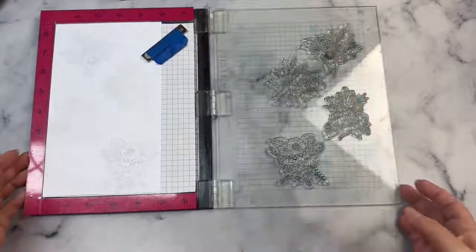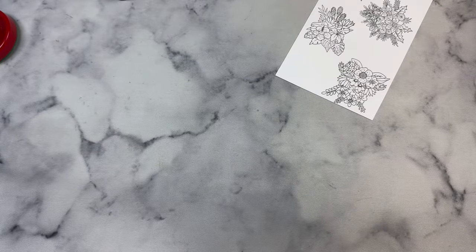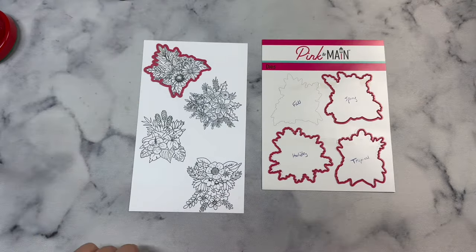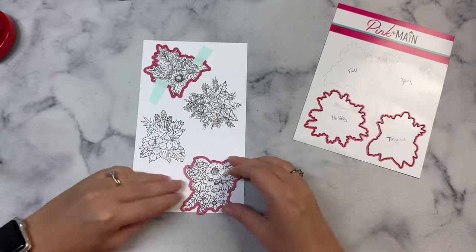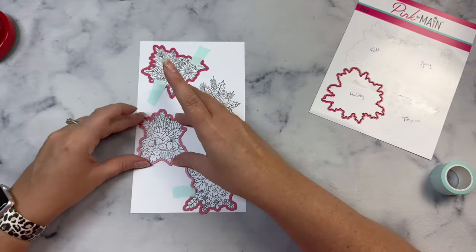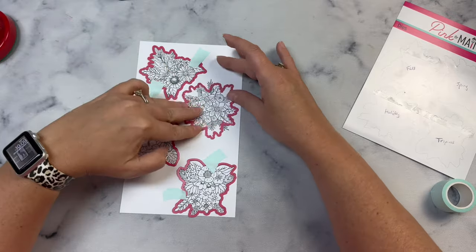I stamped the floral bouquets with Memento Tuxedo Black Ink onto a sheet of Express It blending cardstock using my MISTI stamping platform, then cut them out with the coordinating dies. I like to use some low tack tape to hold the dies in place, but one of the dies shifted a little when I ran it through my Impress die cutting machine, so the white border wasn't even all the way around on a couple of them.